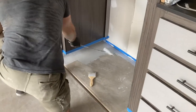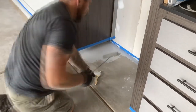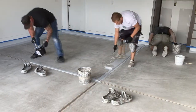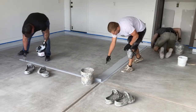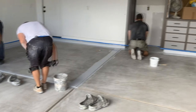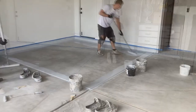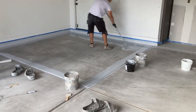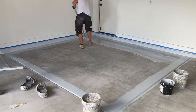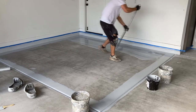Even getting into small areas like this, we do that in here. And doing those control seams. Now we're just doing a squeegee of the epoxy, doing a quarter of the garage at a time.